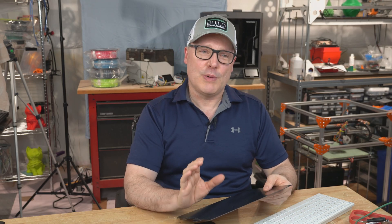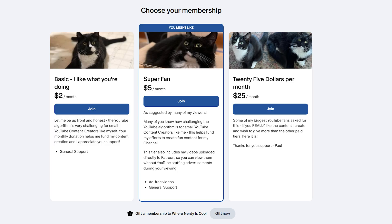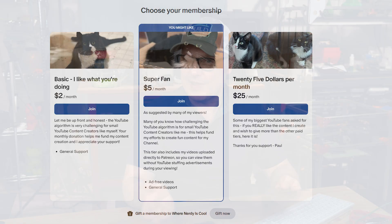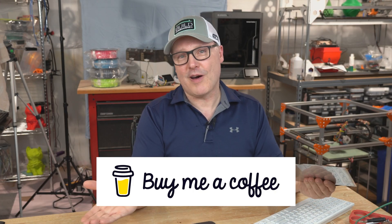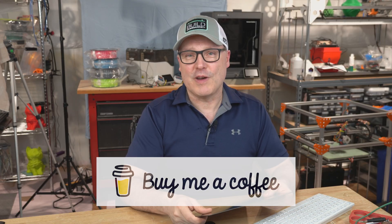I just want to do a quick pause and say thank you for watching. The YouTube algorithm is brutal for small channels like myself. I do have a Patreon website — if you like what you're seeing and want to chip in a little bit to help me keep it going, I very much appreciate it. I have different levels of donation, and if you're not into Patreon, I also have Buy Me a Coffee. Those links are down below in the description, and I thank you for considering them.